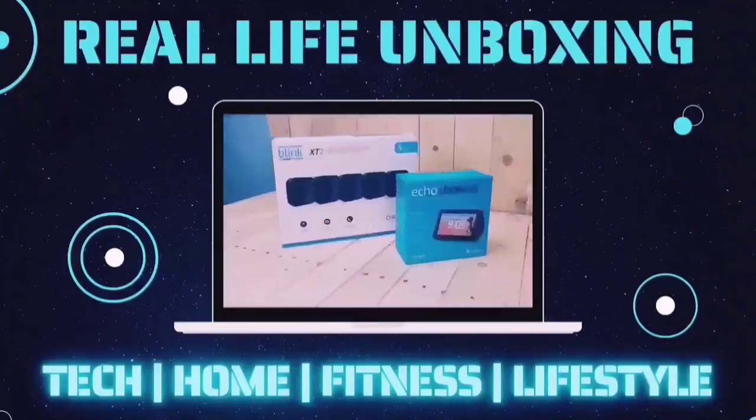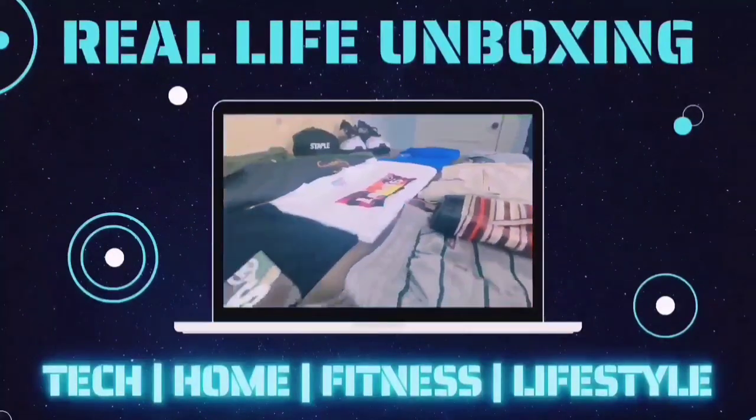Like, comment, and subscribe for more on the latest tech, home, fitness, and lifestyle products with real life applications.